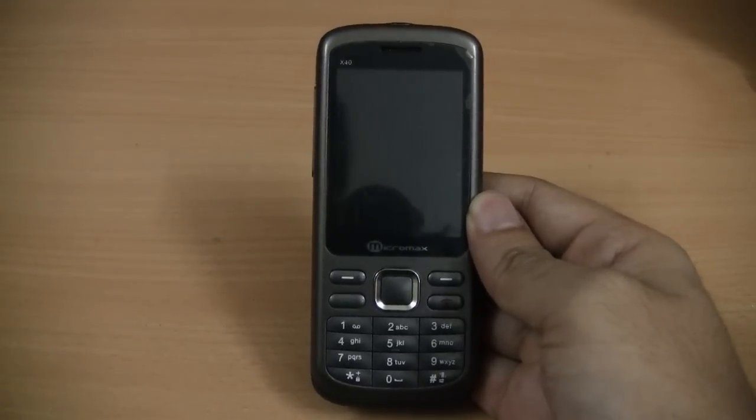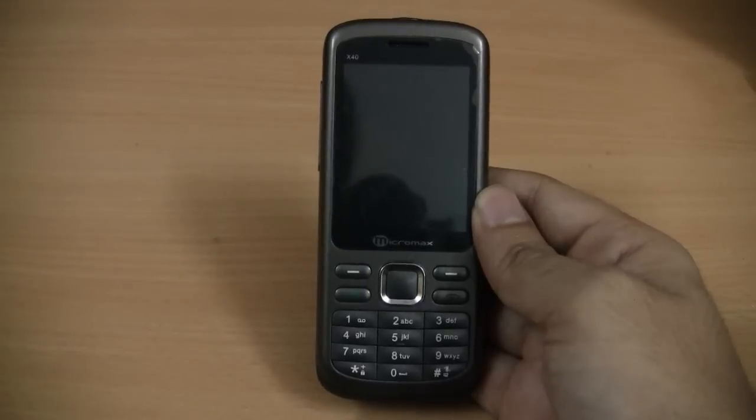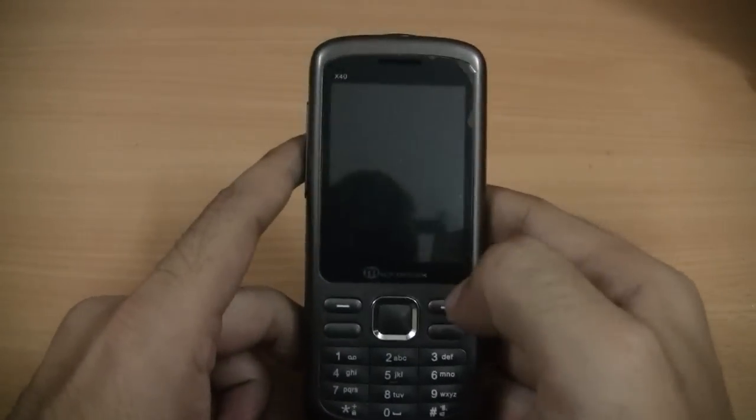Hi, this is Sean with OnlyGizmos and today we are taking a look at the Micromax X40, or the Micromax Projector Phone. Let's take a look at the device in detail.